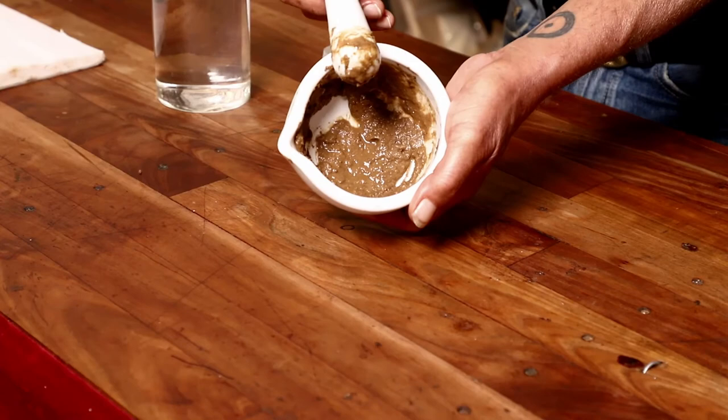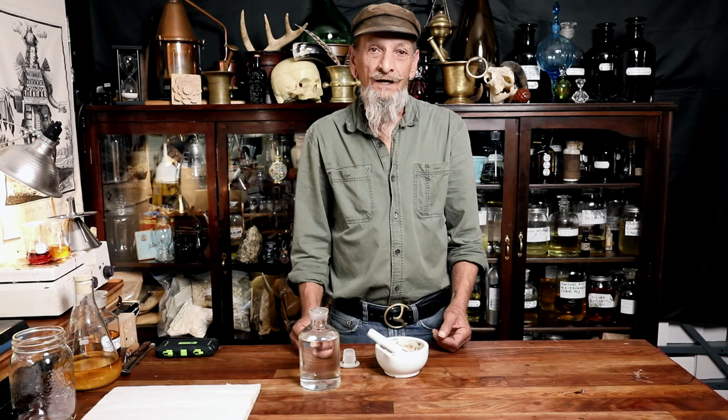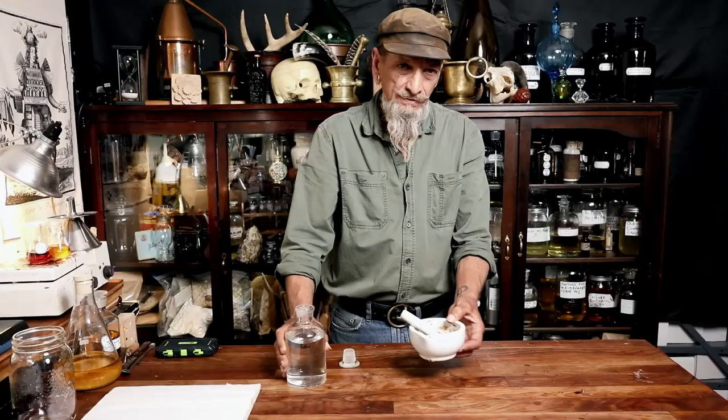This is how it looks halfway through. We'll keep grinding it until the consistency is smooth — no bumps, no lumps. We'll add a little bit more alcohol and thin it out again, making sure that it's consistent.